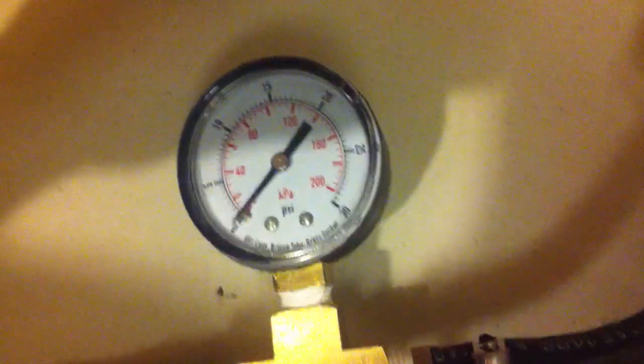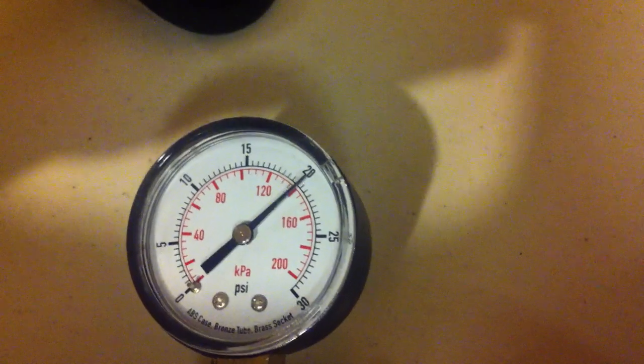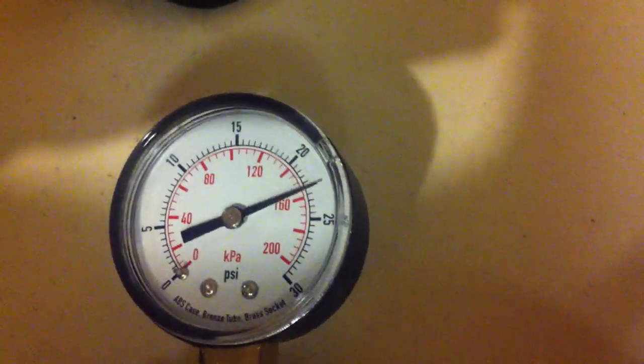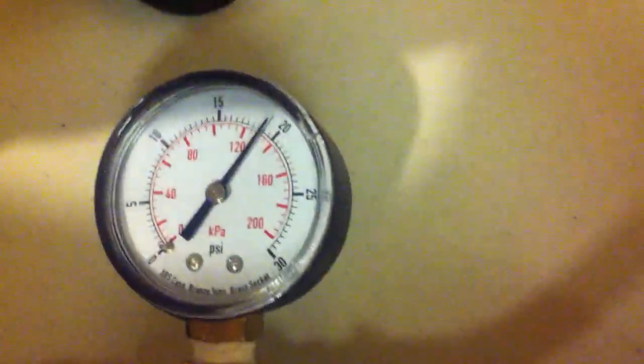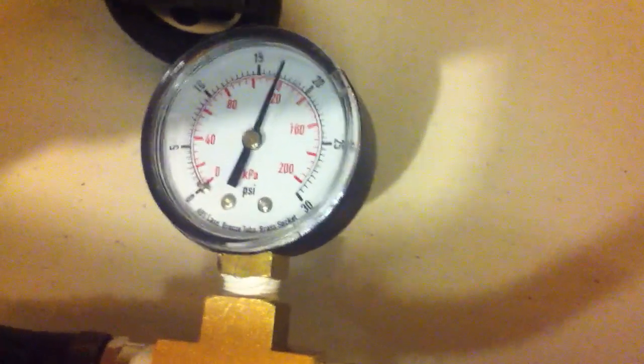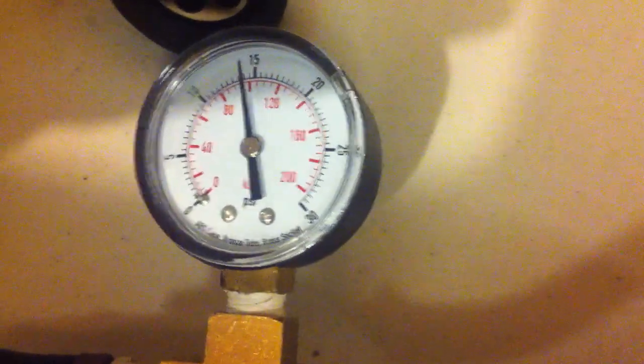Let's see if I can get a good recording on video. Pump it up... It opens up around 23 PSI, or a little bit higher than that — about 24. And it doesn't fall below 20. Again, the falling is the bicycle pump; it's a crappy valve.